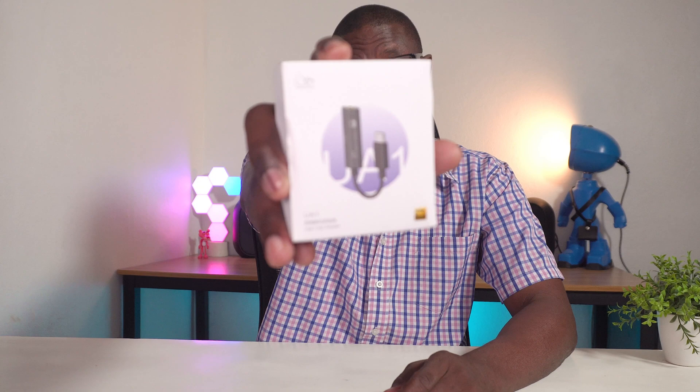Hey guys, Carly here from CH Gadgets. So in this video, we're going to talk about headphone dongles — and specifically high fidelity, high resolution headphone dongles. And I guarantee you, if you're into music and audio quality is a priority for you, then you're definitely going to need to get yourself one of these.